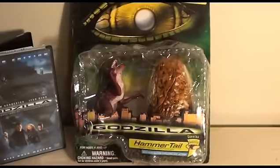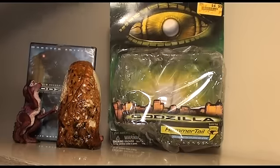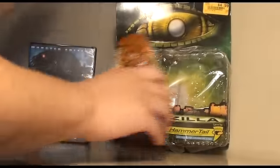So we're going to open this up and take a look inside and review it. The first thing you may notice when you saw the packaging was that it was in horrible condition — no wonder it was $4.99. That being said, the toy itself is unharmed.